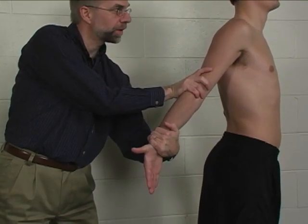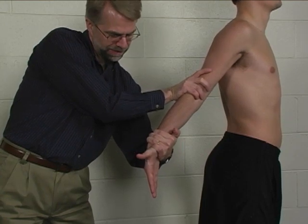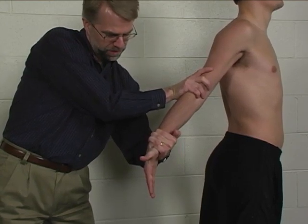Hold that position right there. Don't let me move your hand.